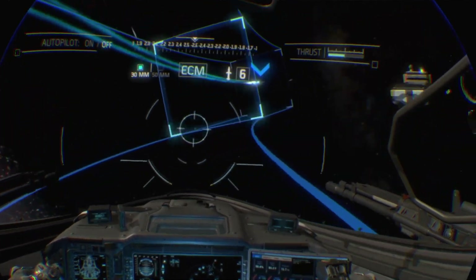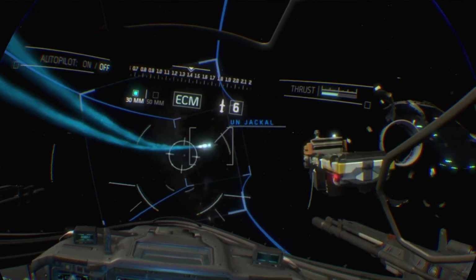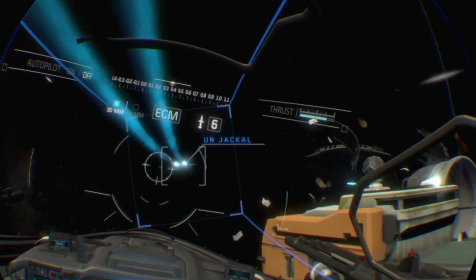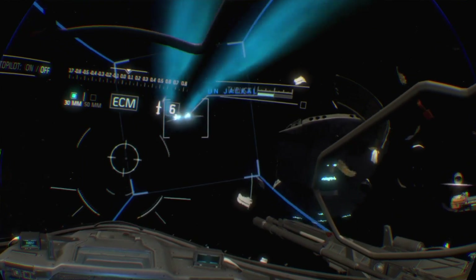They're literally game-changing experiences with some of the games I've been playing, particularly Astro Bot, which is as good as everyone makes it out to be.